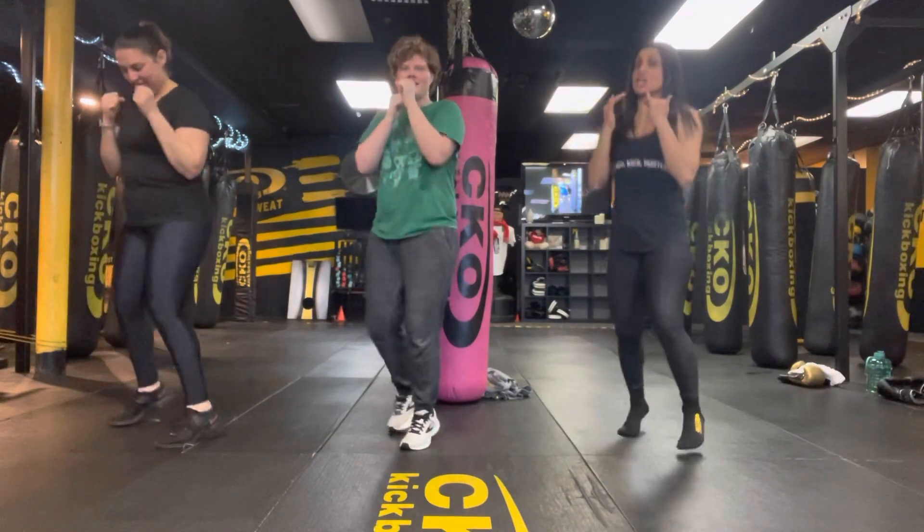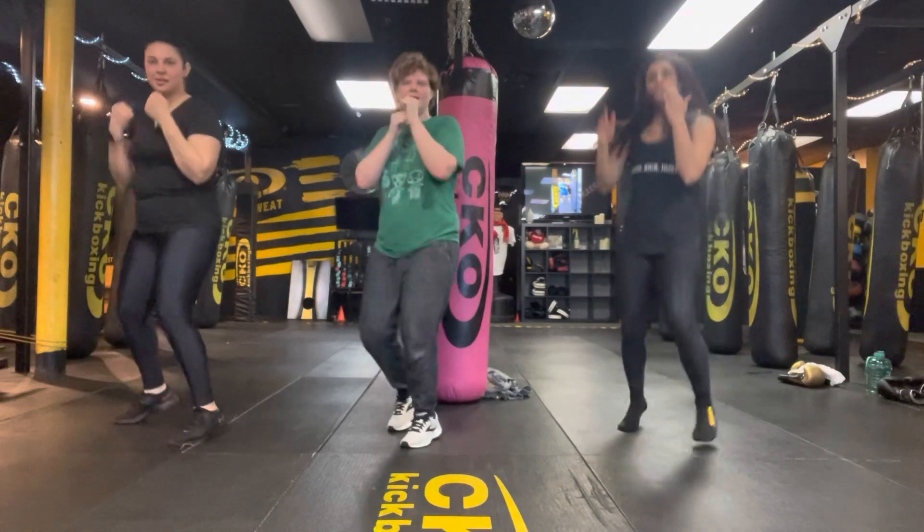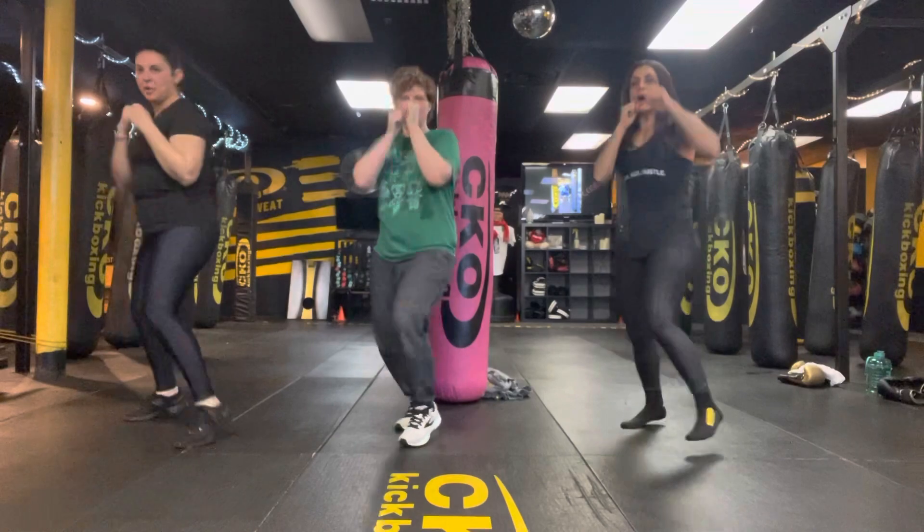We're going to do freestyle shadow boxing, whatever you want, and then it's going to be followed by ten body weight squats. Shadow boxing, we go three, two, one.